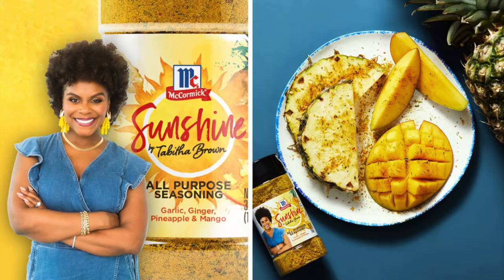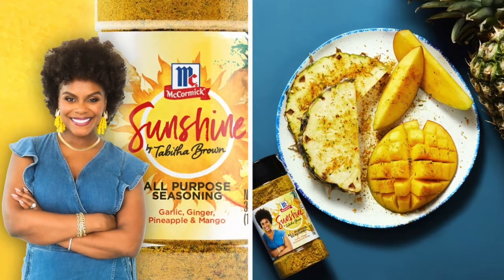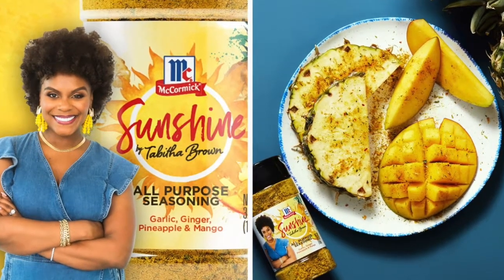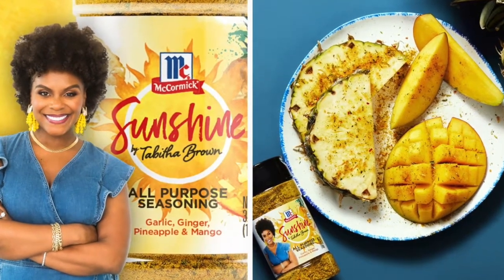Hello lovely ladies, it's Lyric Spencer back with another video. Monique is back at it again — this time she is giving her opinion on Miss Tabitha Brown's sunshine seasoning.